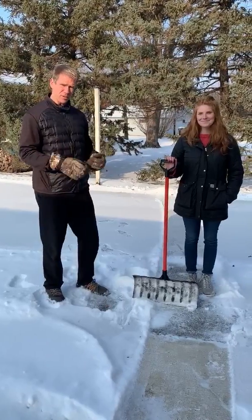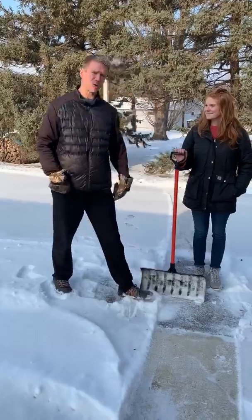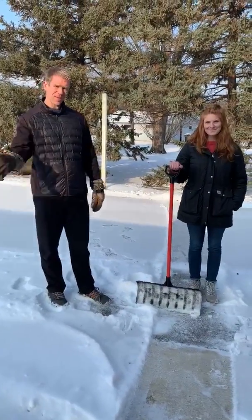So remember the simple cues: hip hinge, nice handle, keep upright and use your body to push the snow, not throw the snow. Have a great day.